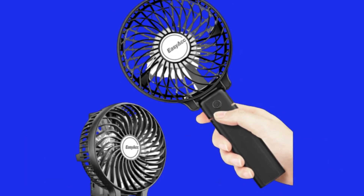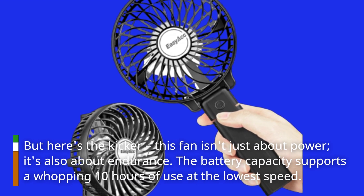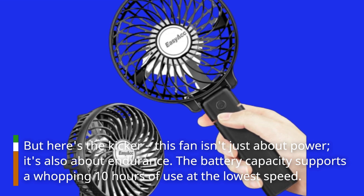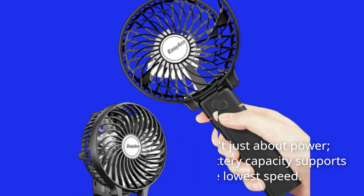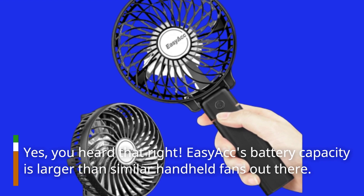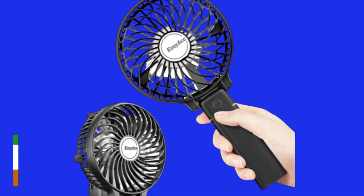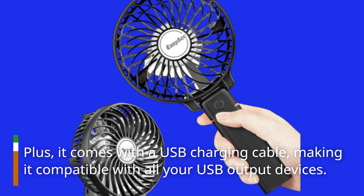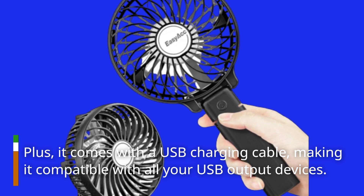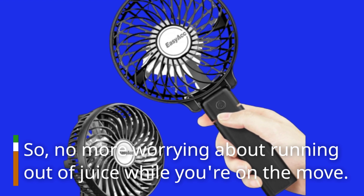But here's the kicker — this fan isn't just about power, it's also about endurance. The battery capacity supports a whopping 10 hours of use at the lowest speed. Yes, you heard that right. Easy ACC's battery capacity is larger than similar handheld fans out there. Plus, it comes with a USB charging cable, making it compatible with all your USB output devices. So no more worrying about running out of juice while you're on the move.